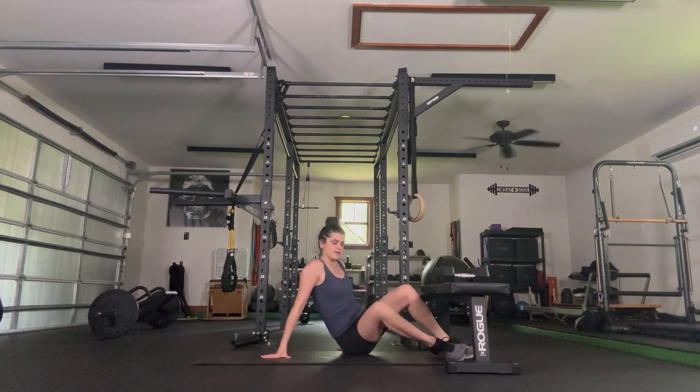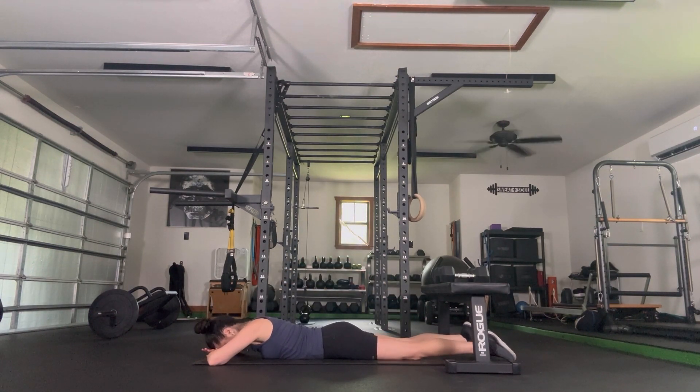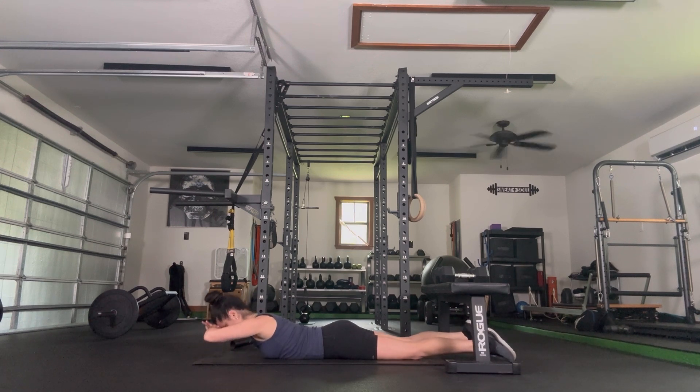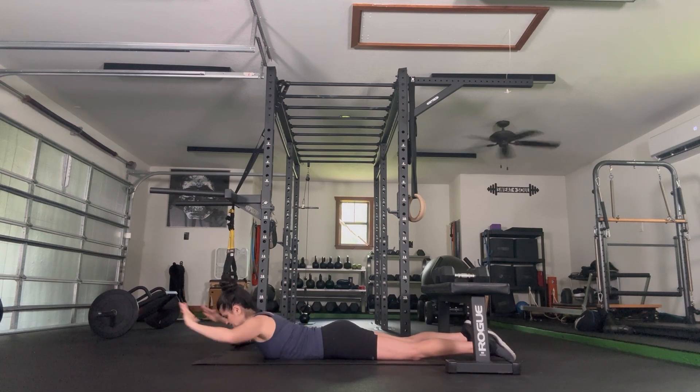Roll onto our stomach — we're adding on. Hands stacked, abs engaged. Let your head get heavy, then lift your head, chest, and hands up. Stay here — reach your arms forward, then pull your elbows back, reach back forward. What likes to happen when we pull our elbows back is we get higher, and that's okay as long as you can keep that height when your arms straighten. Five more, final three, ab engagement, two, last one, and release.